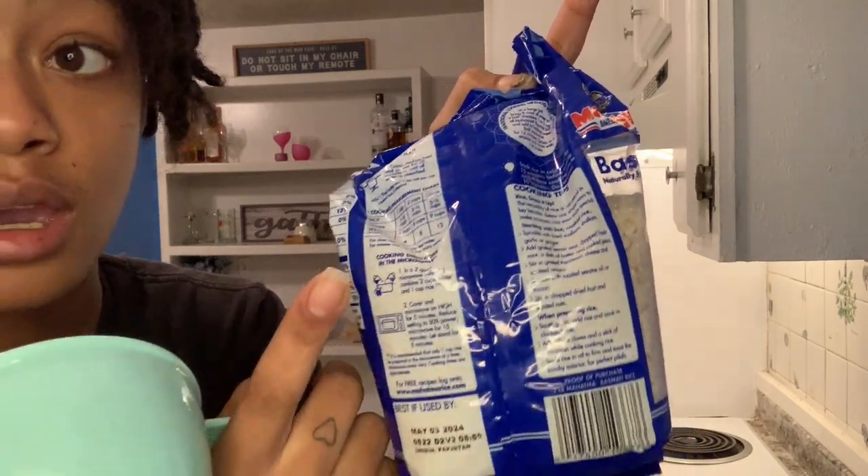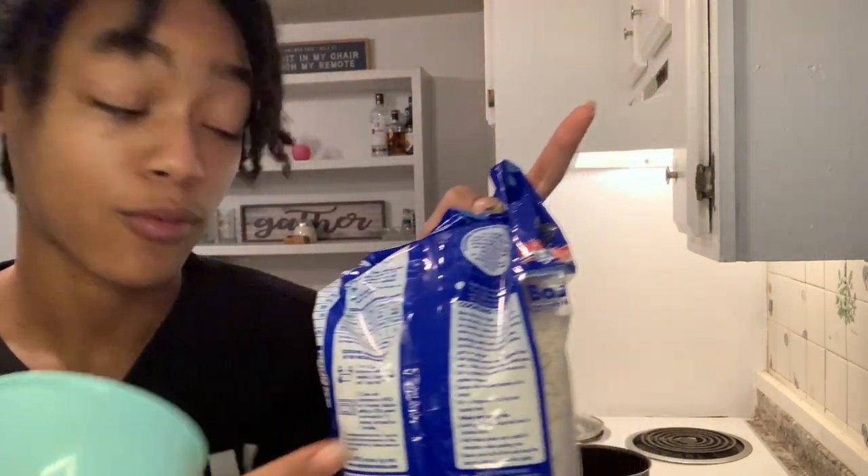I'm making one cup of rice, so I need one and three-fourths cups of water. Here's the trick to making good rice: put the exact measurement of water in the pot, put the rice in, and do not open the lid. Don't touch it. The rice and water are in the pot — leave it, close the lid, let it go. That's all you need for amazing rice.